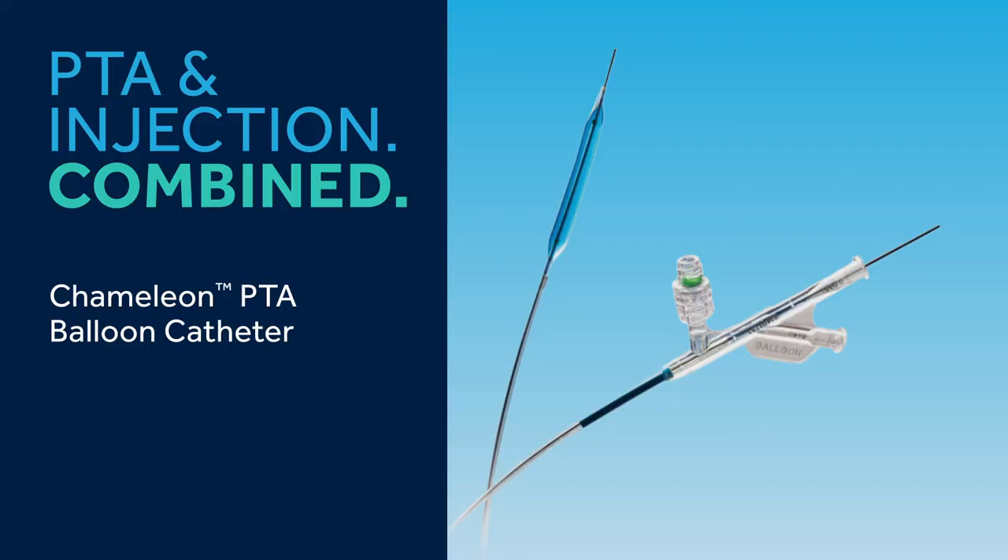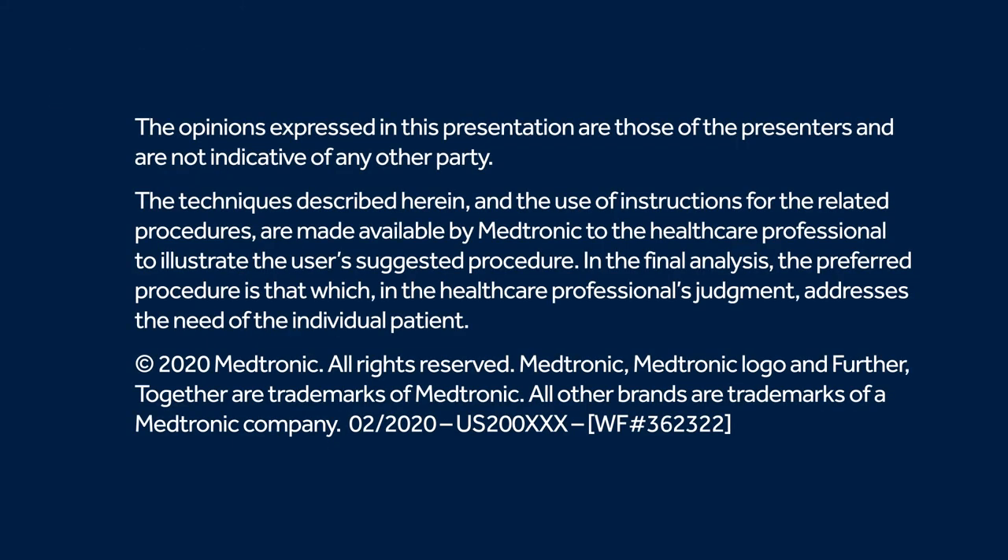The Chameleon allows physicians to multitask through the balloon, introducing a new level of procedural efficiency. Chameleon PTA balloon catheter — PTA and injection combined.